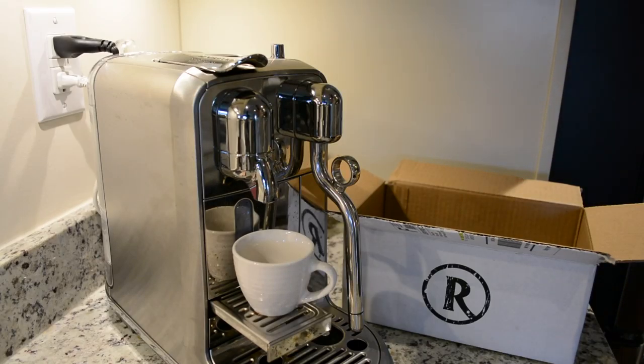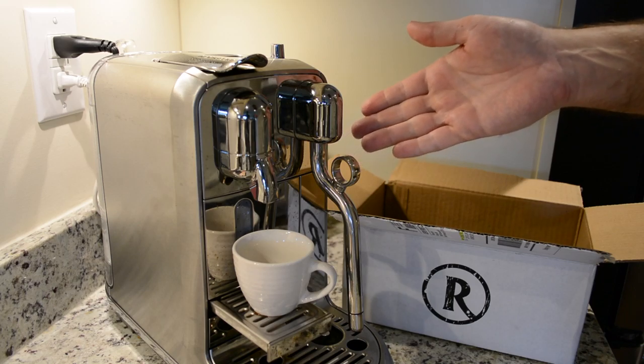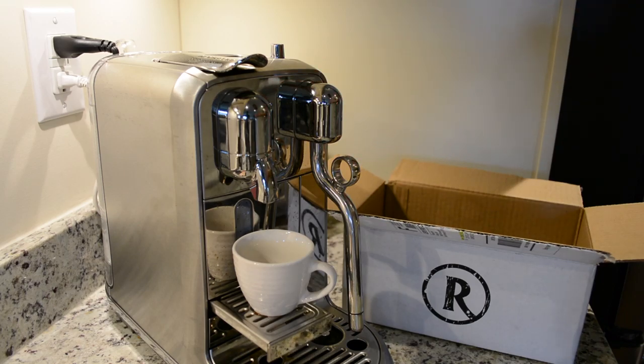Hey guys, I'm back with another Nespresso coffee review using my Nespresso Breville Creatista Plus machine. If you haven't checked out that review already, I'll provide a link. Be sure to check out my reviews — I have several videos on the machine. Fantastic machine all around, so definitely be sure to check that out.